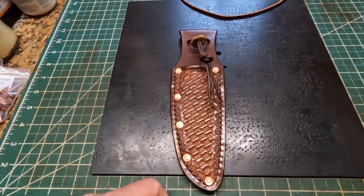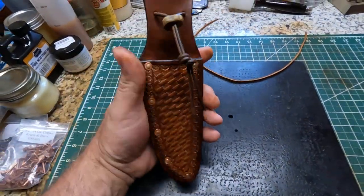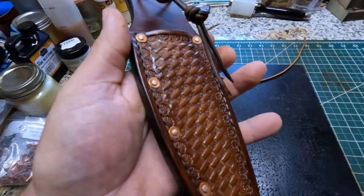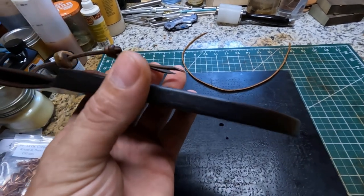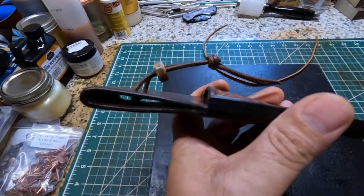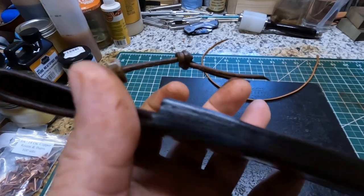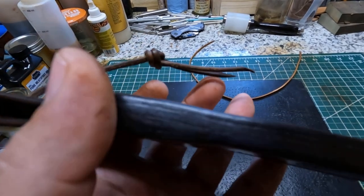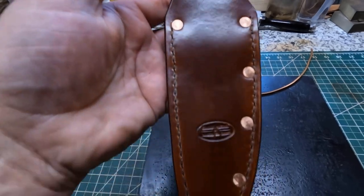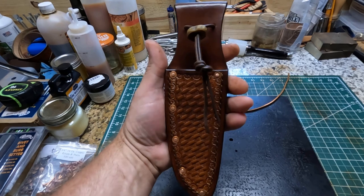I just wanted to show y'all how this knife sheath turned out. I think he should be real happy — it's not like the original sheath, but it is a one-of-a-kind custom made sheath. It's heavy duty, it's built to last. It's almost a half inch thick right in the main body — down here it's about seven-sixteenths of an inch. That fold-over means there's no rough leather on the outside. I beveled it down and it's glued within the layers of leather, giving a nice appearance on both the front and back side. Those copper rivets are going to look real nice when they patina.